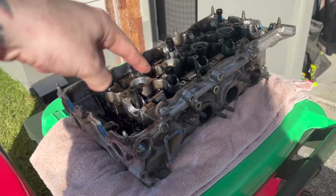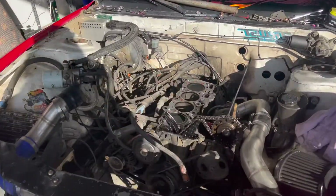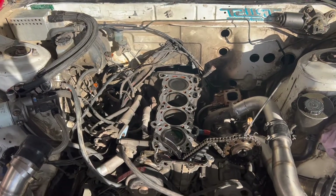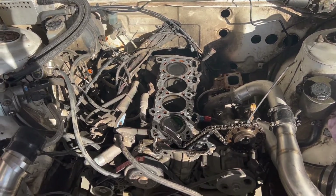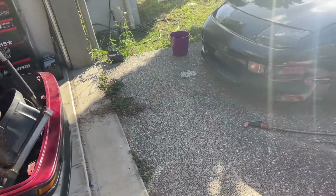My camera died. But anyway, head is off. The car now looks like this. Pretty much we need to take the head to the machine shop, get it serviced, skim it, scrape all that down, then order a gasket. And yeah, we should be almost good to go.